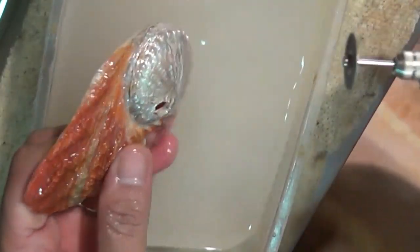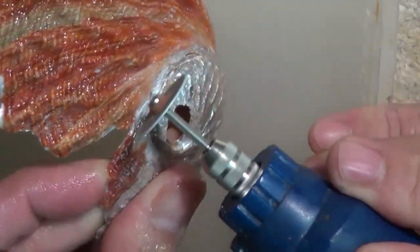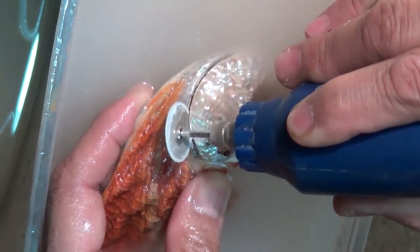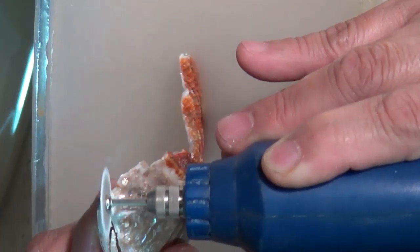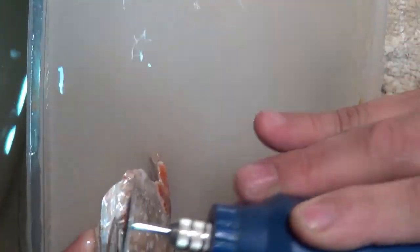I'm just going to change the attachment to a cutter or blade. Now I'm going to cut around. So now I've got that piece, and on this side I'm going to cut around here and then chop that off.